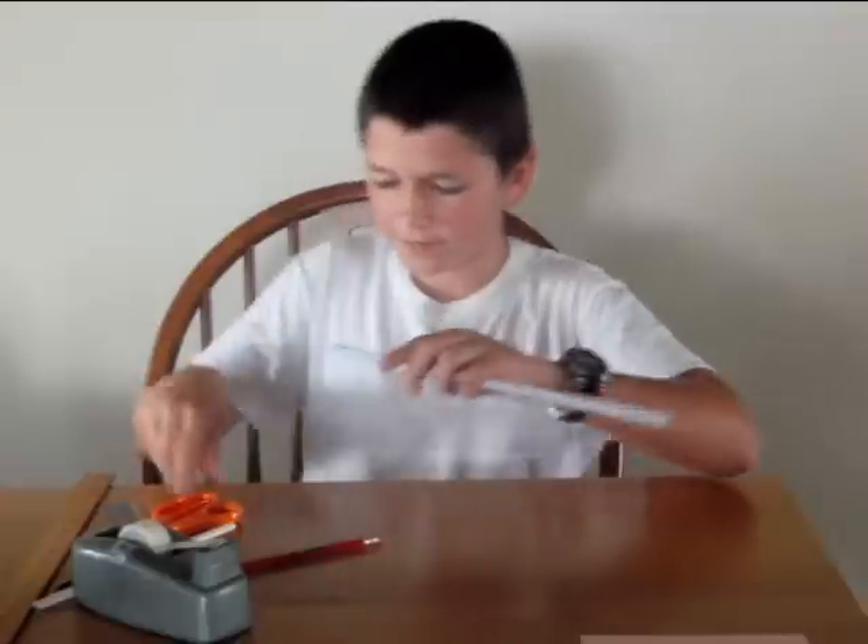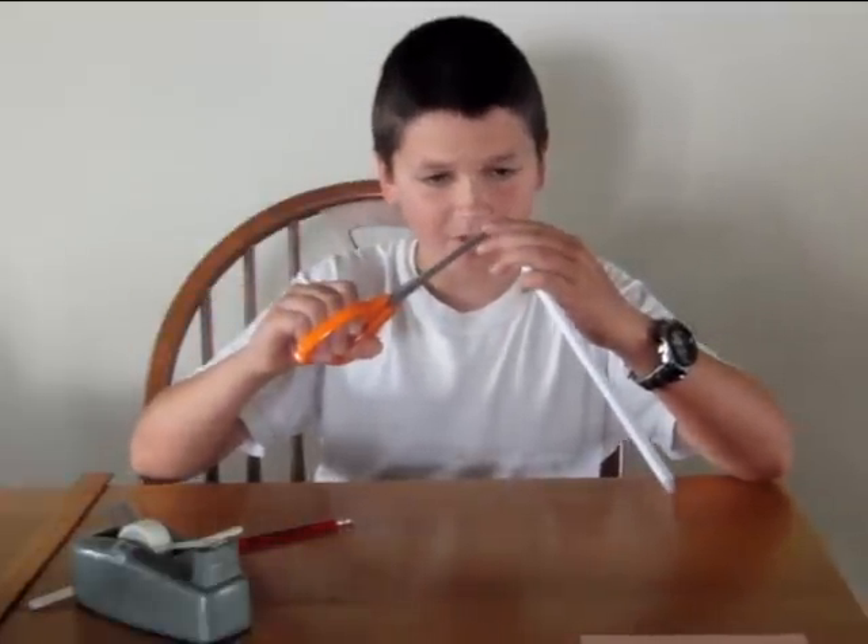Slide it out. Cut off any extra tape on the ends.